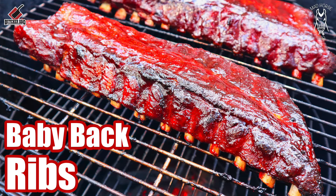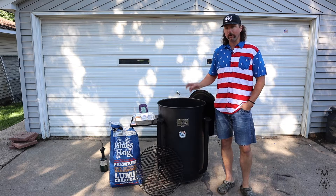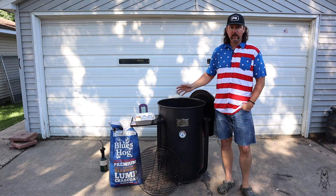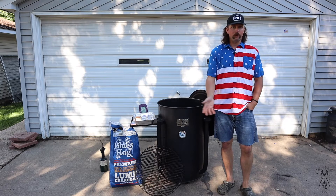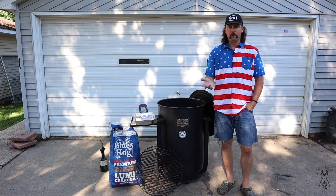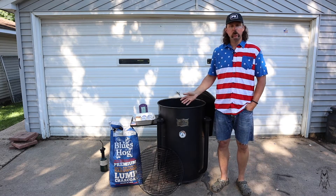I'm going to run this drum the same exact way we run them in competition — turning and burning, cooking these hot and fast. No deflector plate. We prefer the flavor you get when the meat drips off the coals and comes back up — it gives a really good flavor. You get a nice sizzle and pop on your meat, and I'll show that to you as it's happening.